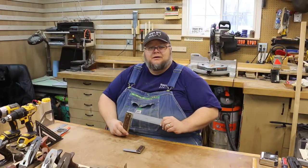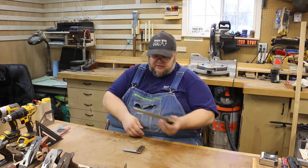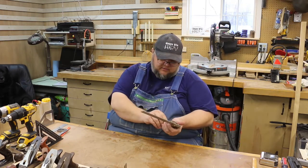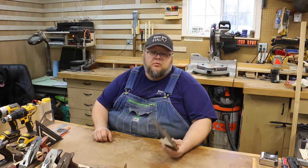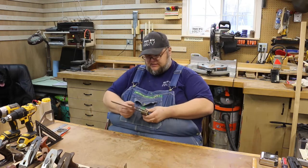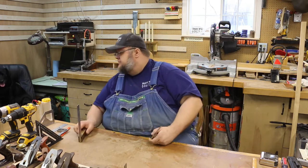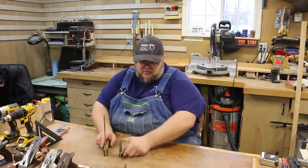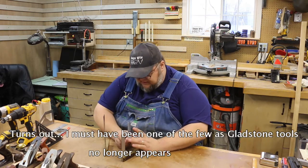I've had these Gladstone Tools squares for quite a while. I actually got the first one at one of the woodworking shows in Indianapolis, and then I went back to their website and ordered the others that I didn't get at the show — just because I liked them so much.